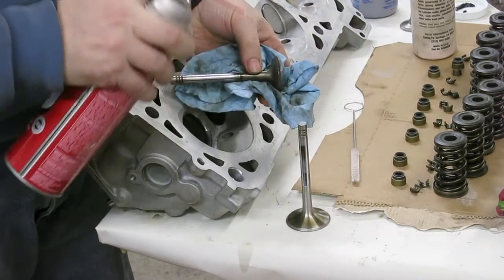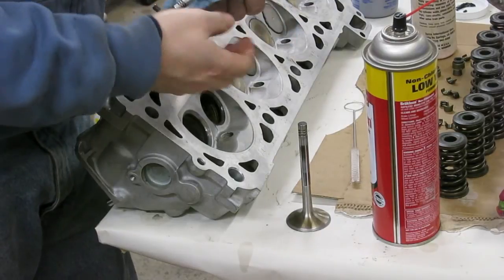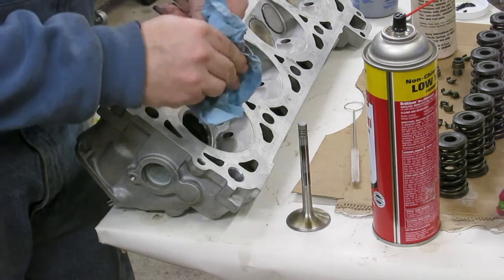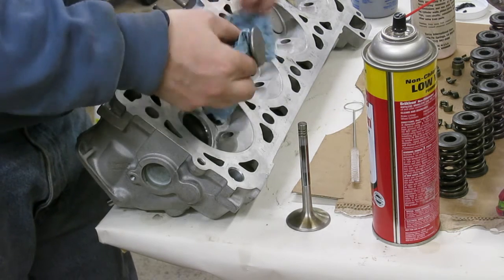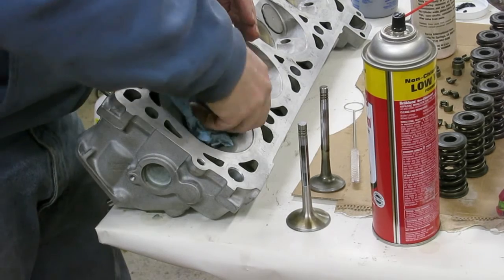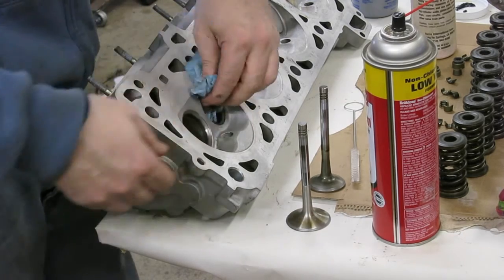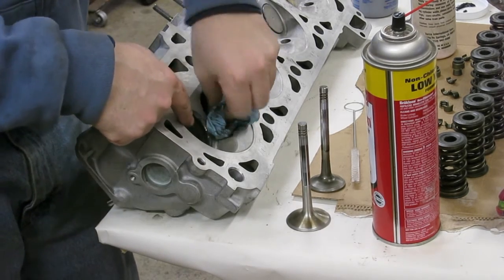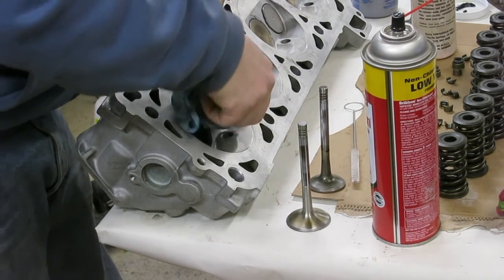And that is the lapping of the valves — let's see how this one turns out. Now that these are lapped, it's very critical to keep their order exactly the same. The valve that comes out of this side — this is actually number eight, the intake valve out of number eight, the exhaust out of number seven — they have to go back in their respective holes, because now they're matched to them.